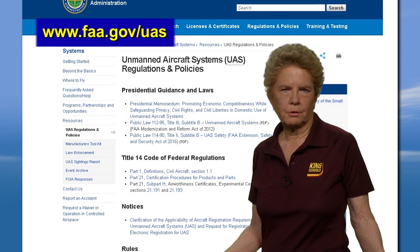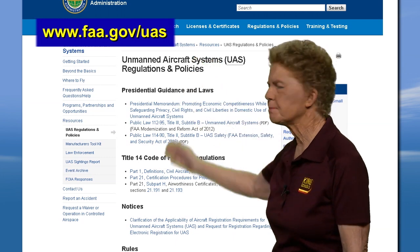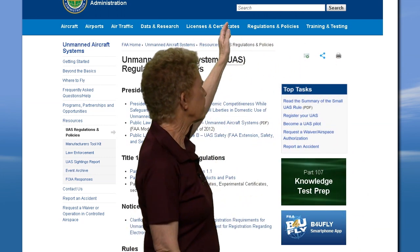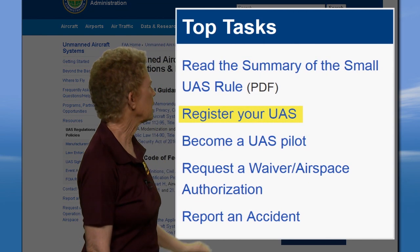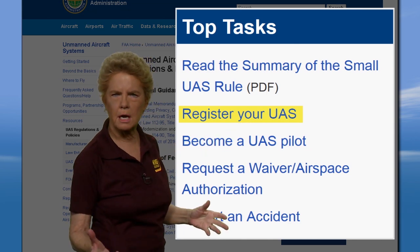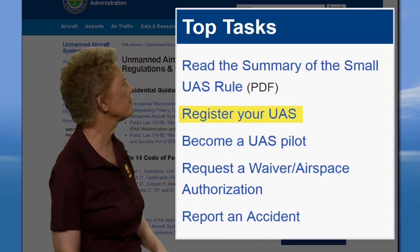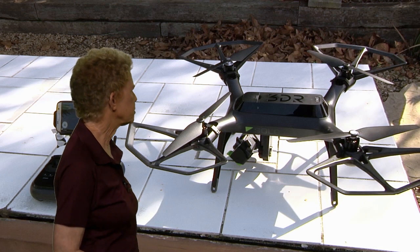Registering your drone is simple. Just go to the FAA's UAS website and either use the search function at the top of the page or go to the top task box and select Register Your UAS. You can find guidance on SUAS registration and markings on this website as well.